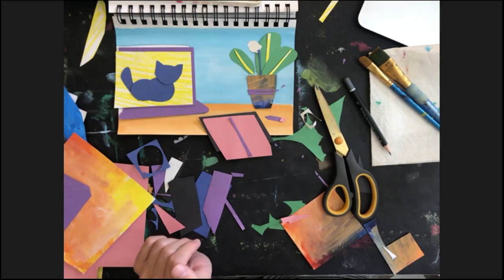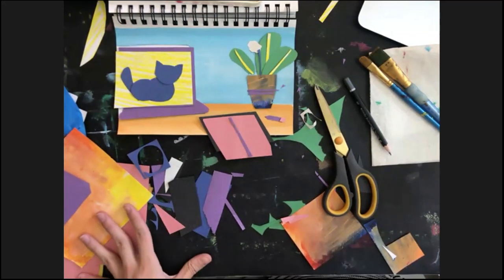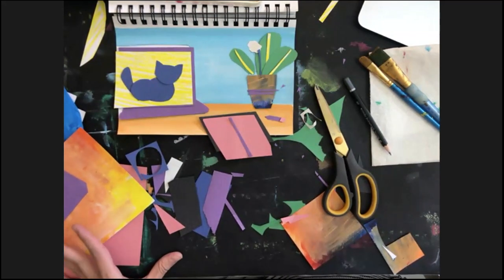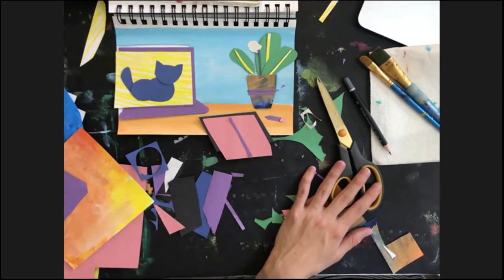After you can ask me anything in chat. As you can see, I am a teacher of art and I do my art lessons here in Virginia, in my house where I live with my family.